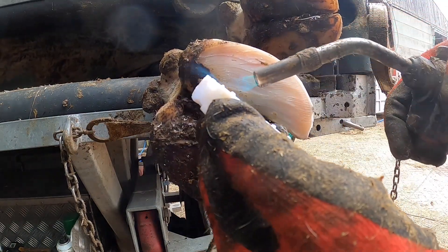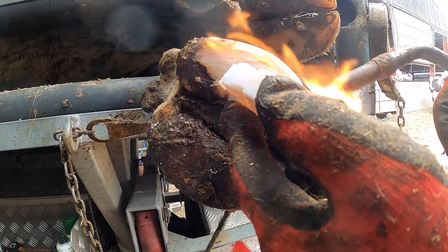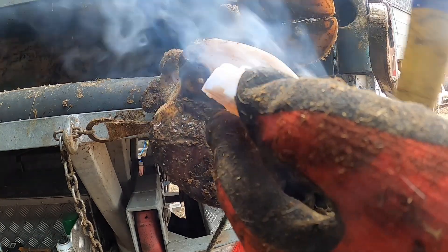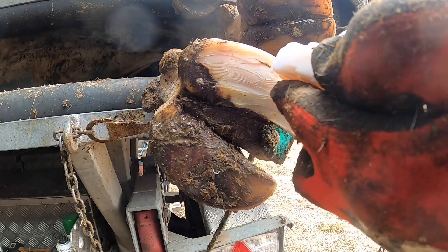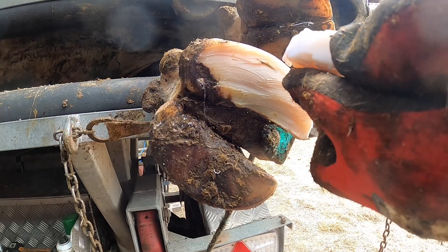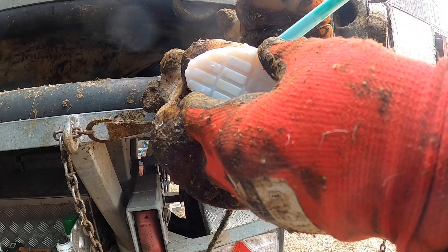They need treating. We've got a bio block to put on this one. The reason we use a bio block on this farm is because the farmer's got a digester, so these break down quite quickly and don't get stuck in his pump. There's some sort of pump in the digester — I've never seen it myself — but blocks get stuck in it.